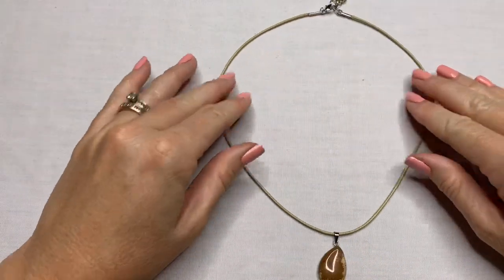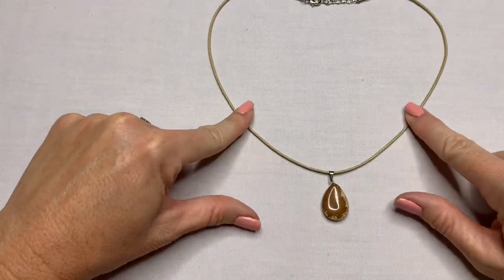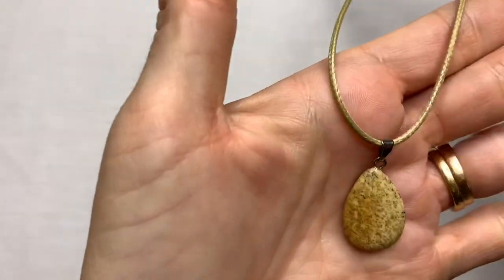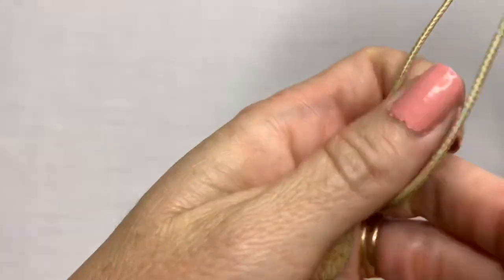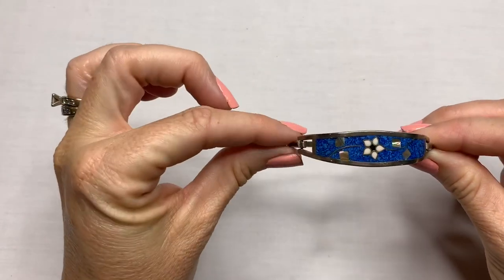We have a stone pendant on a simple cord. The stone is like in a teardrop shape. Cute.